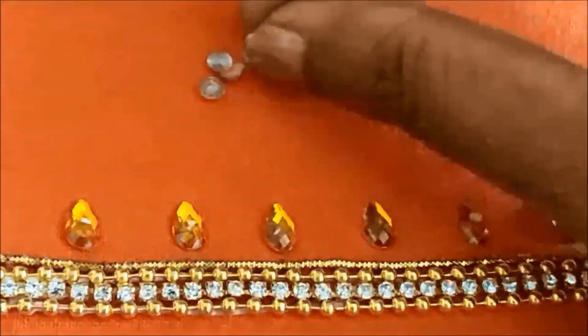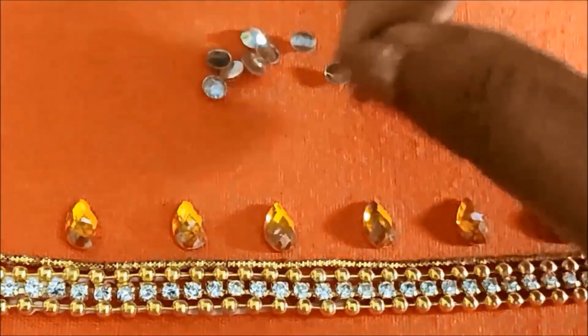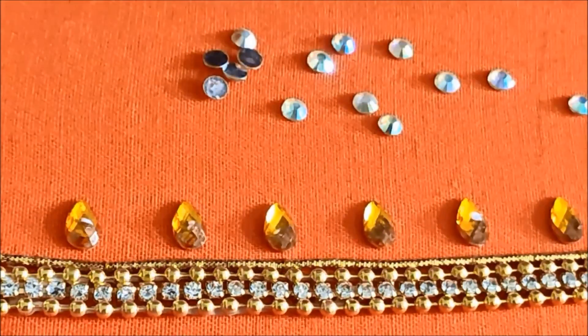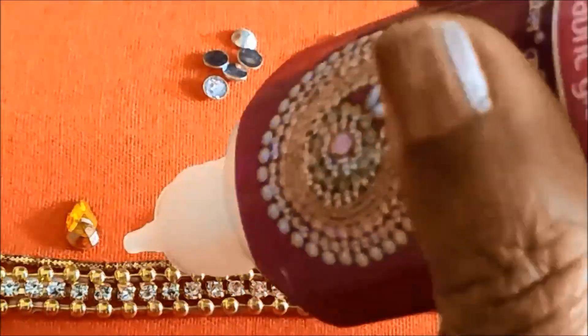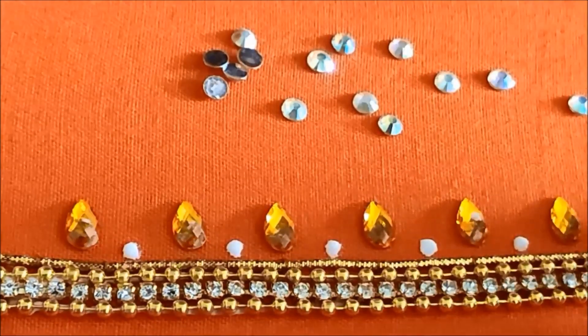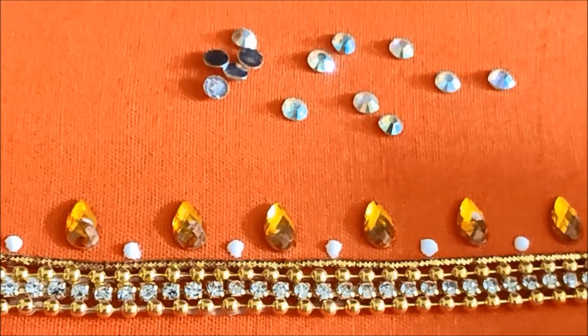These are rangoli gunals — you can clearly see them here. You can also try with rhinestones. These are very small size circular shape. I'd be applying glue dots in between the drop shape gunals, and now I will stick these rangoli gunals.